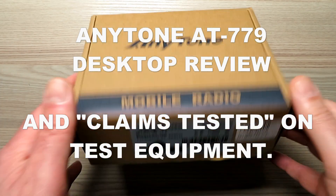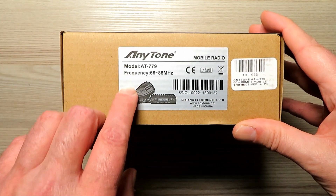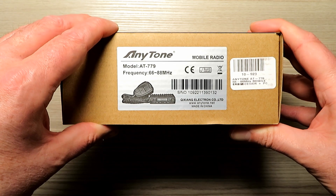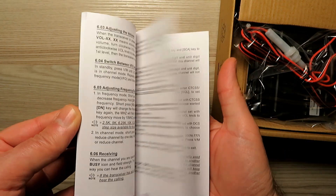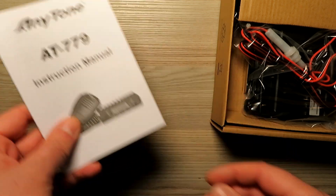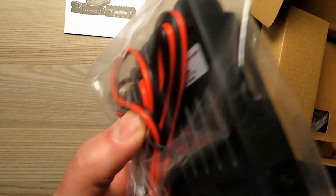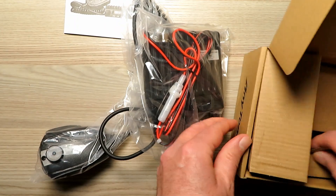Recently while up at Moon Rakers, Mick picked me up one of these bad boys — very kind of him. The AnyTone 4m 80779. Let's go have a look inside the box. We've got a manual here, which according to Mick we will have to read through a little bit, because I've not used one of these radios before. Let's take the stuff out of the box and lay it on the table.